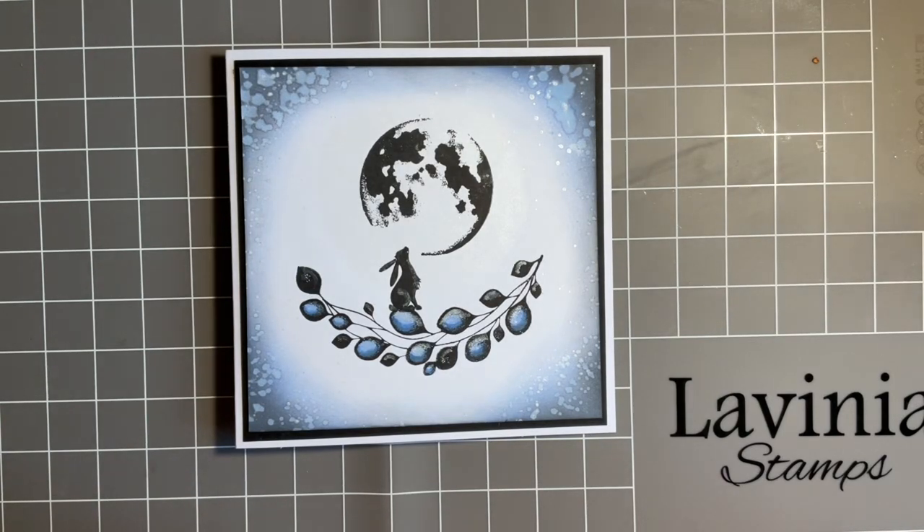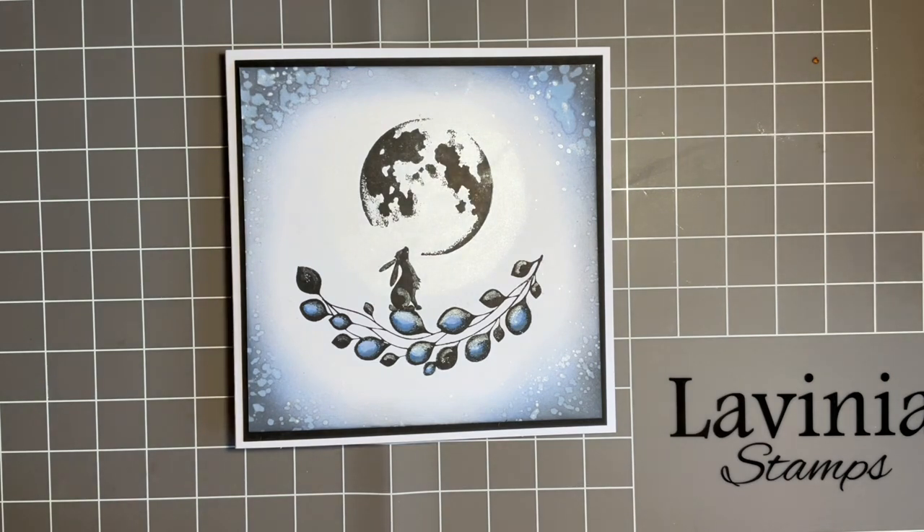Hi everybody, Jo here again. Thanks for joining me today. Now today we're going to have a little catch-up and we're going to look at a design for our new Lavinia challenge. For those of you that follow, we have a new challenge every month on the first of each month, and the theme this time is Under the Moonlight. If you want to look at any details, go along to the Lavinia website — you can actually win £40 to spend on Lavinia stamps, and the winner's chosen at random.